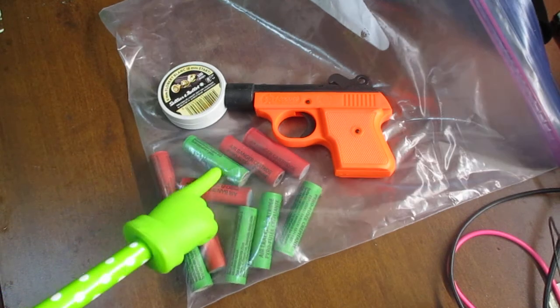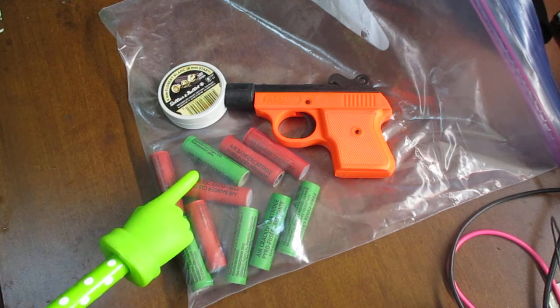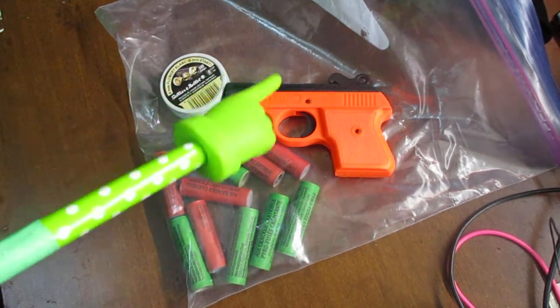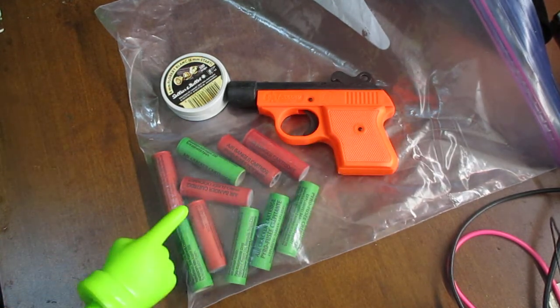The green ones weigh six grams, the red ones weigh nine grams, 42 grams, and 175 grams.